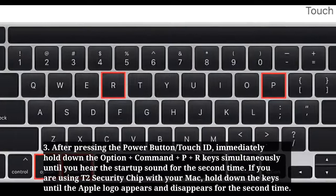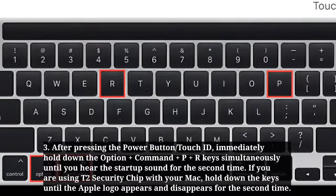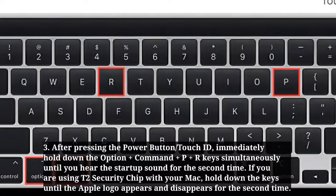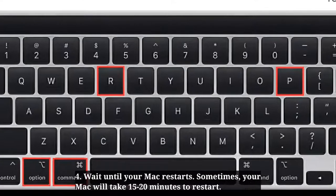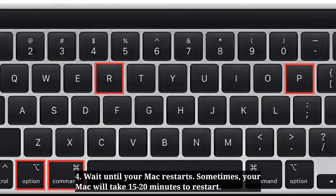If you are using a T2 security chip with your Mac, hold down the keys until the Apple logo appears and disappears for the second time. Wait until your Mac restarts — sometimes your Mac will take 15 to 20 minutes to restart.